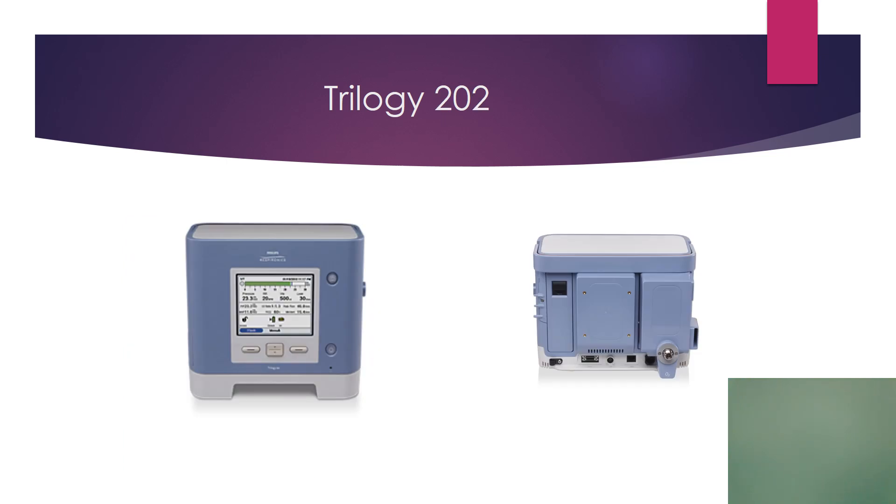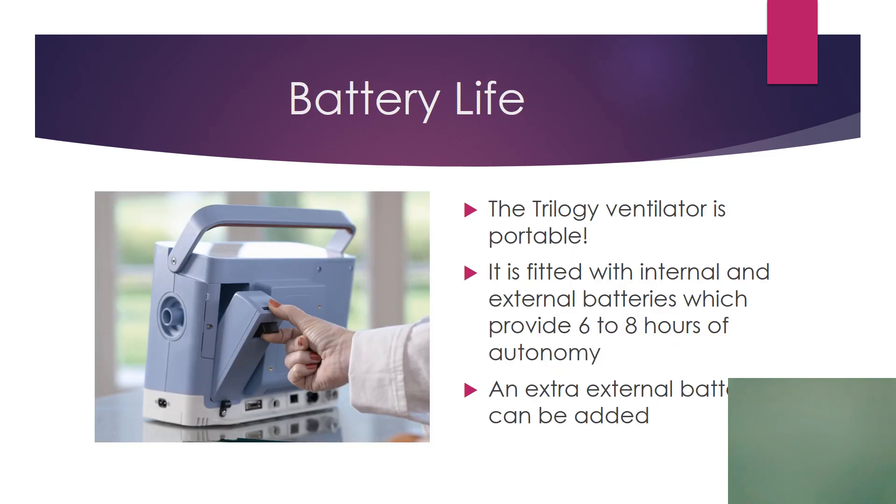The Trilogy 202 is the hospital's version of this ventilator. It has a 50 psi outlet for the oxygen and the oxygen FiO2 is controlled on the screen digitally. This ventilator is portable — you can go six to eight hours with a fully charged battery, and you can add more batteries if you want.